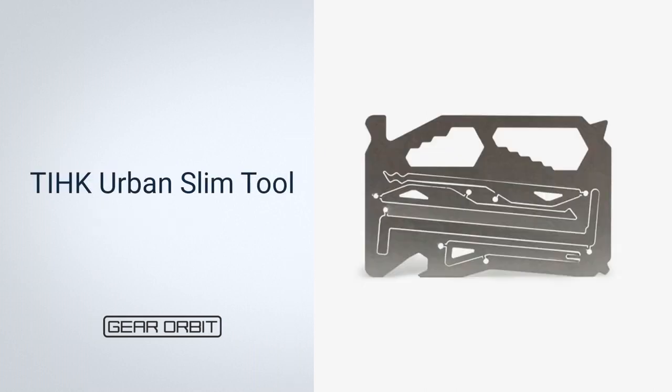Next, TIHK Urban Slim Tool. Although all credit card-sized devices are slim, some are thinner than others. The Urban Slim Tool is a thin sheet of heat-treated stainless steel that holds 10 wrench sizes, a screwdriver, and a bottle opener. Its star feature, however, is its minimalist lock picking set built into the frame — just make sure you're on the right side of the law before carrying one around.